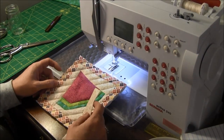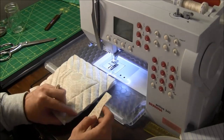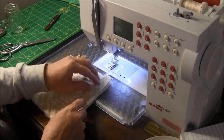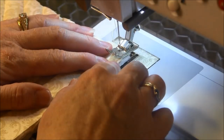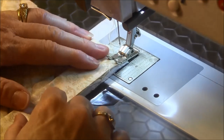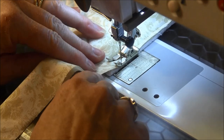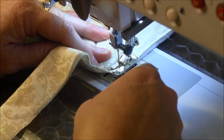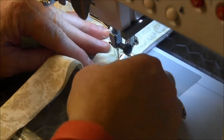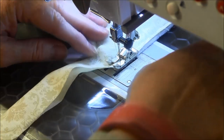To put the binding on, I want to have my loop in this corner, so I'm going to turn this over and start attaching the binding at that corner. Starting from this corner I'm going to sew straight down. When I get to the end, I'm going to stop — my quarter-inch foot has a marking one quarter inch from the end, so when the fabric matches with this notch, that means I'm a quarter inch from the end.